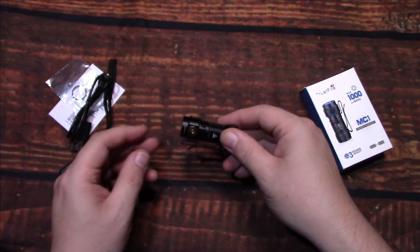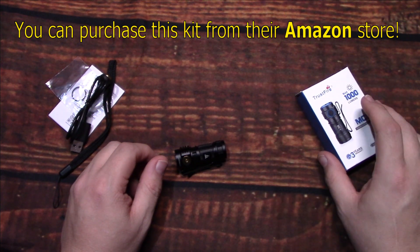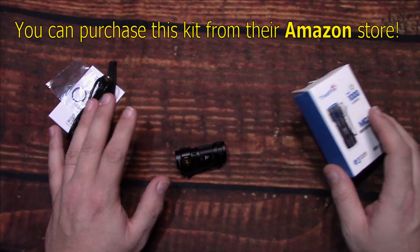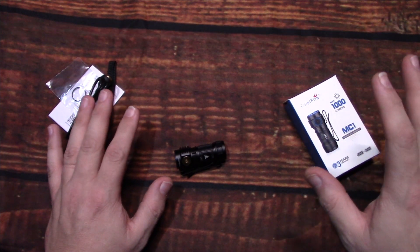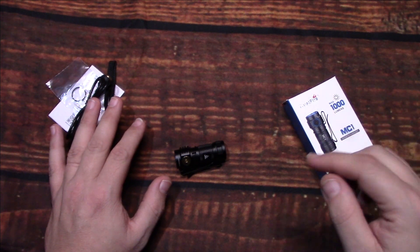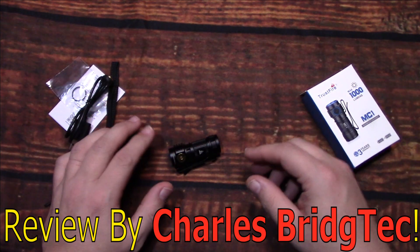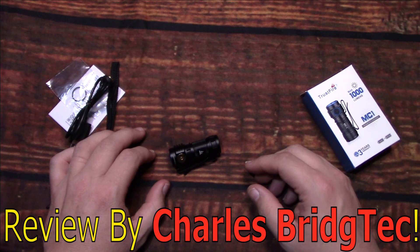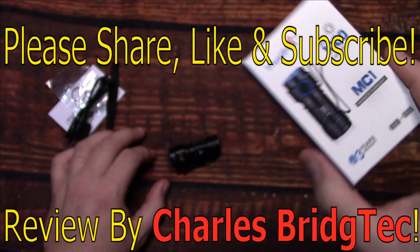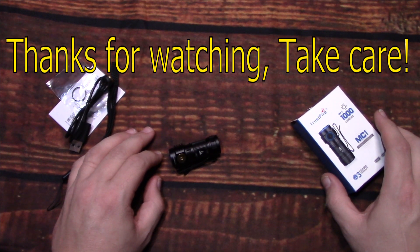I want to thank Trustfire for sending me this to review. Now if this is something you are interested in getting, I'm going to leave a link to where you can get this down in the description area. I'm also working on a discount code with Trustfire, so if I'm able to get that I will leave that with the link. Well, that's it for me — I hope you enjoyed this video. If you did, please share, like, and subscribe so I can bring more of these Trustfire lights to you in the future. Thanks for watching, take care.